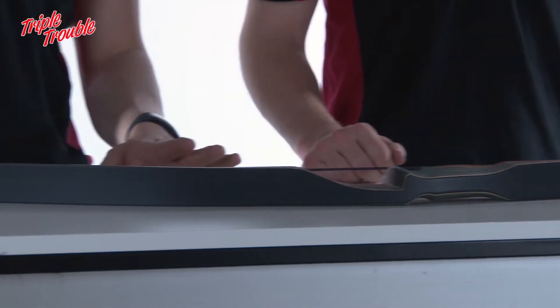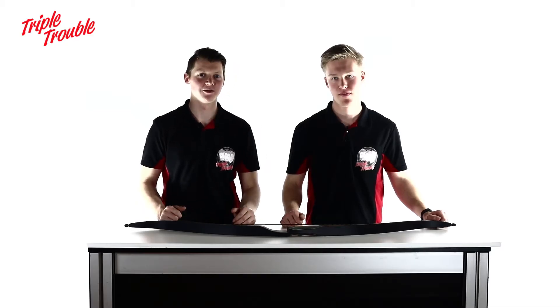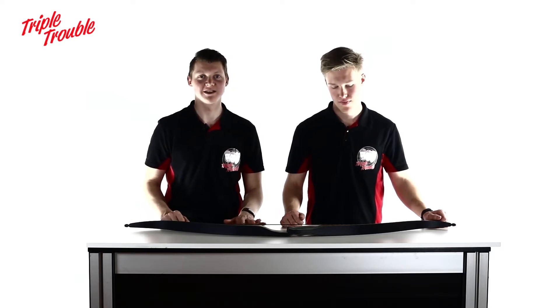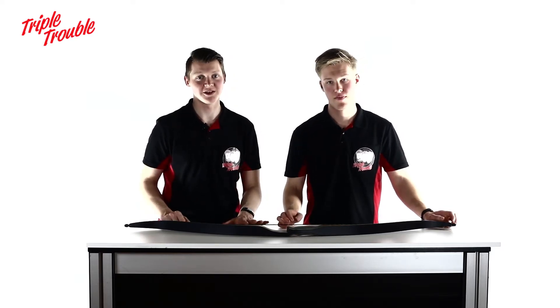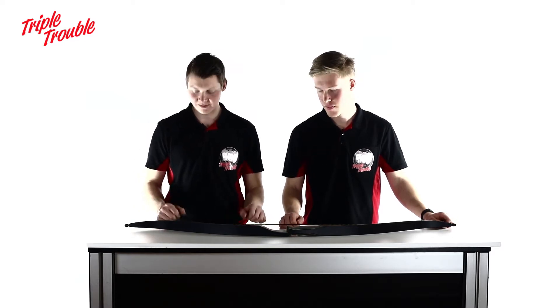This 56-inch bow is a very short, aggressive bow that's easy to carry around in, for instance, a forest or a field. This makes it good for 3D archery, field archery, and anything that you need a fast, maneuverable bow for.